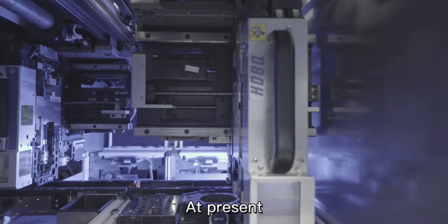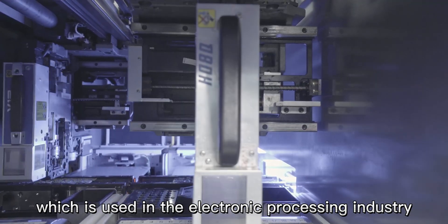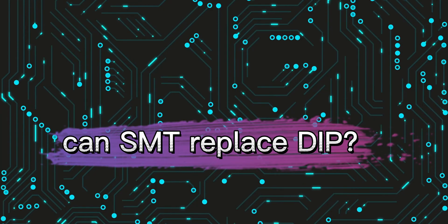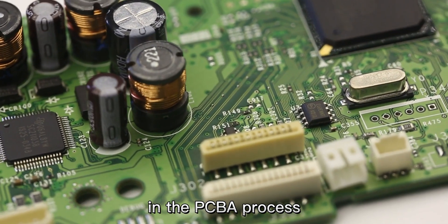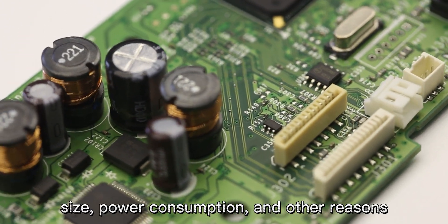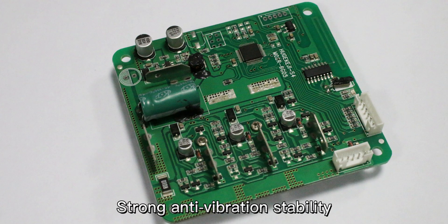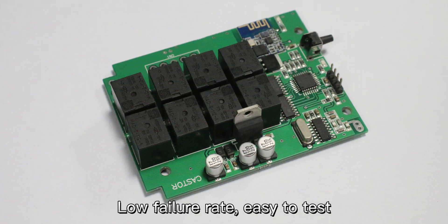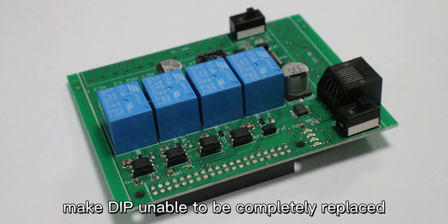At present, SMT is a derivative upgraded version of DIP, used in the electronic processing industry. So, can SMT replace DIP? The answer is no, because in the PCBA process, components still need DIP plug-in processing due to process, size, power consumption, and other reasons. DIP has strong anti-vibration stability, low failure rate, easy testing, and more stable product performance, making DIP unable to be completely replaced.